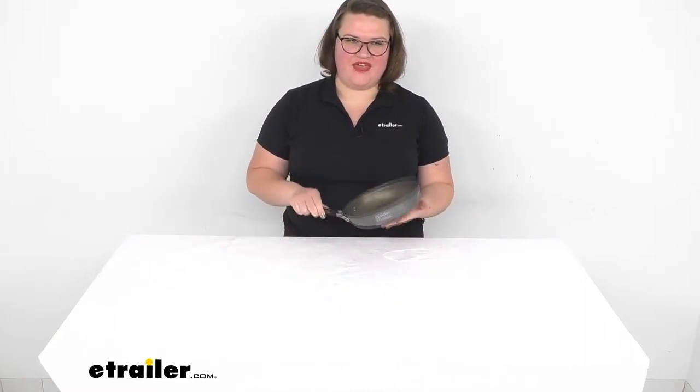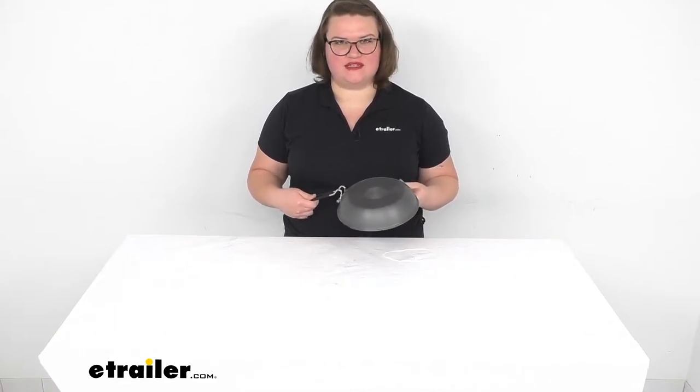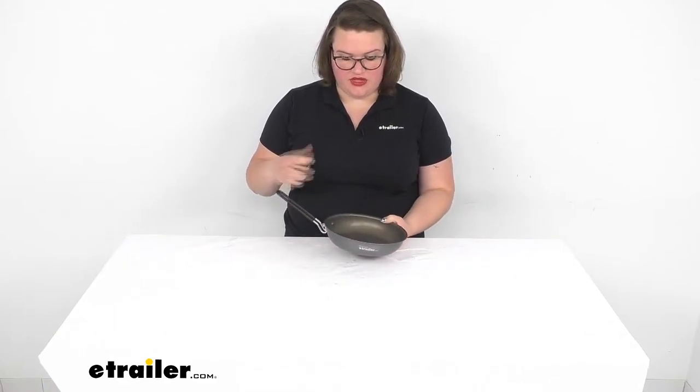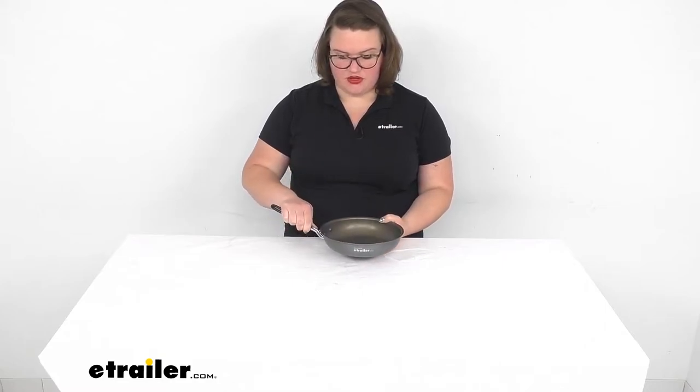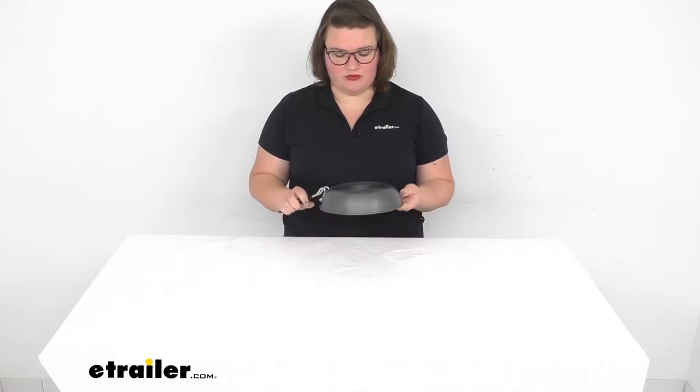Hey everyone, I'm Ellen here at eTrailer.com and we're going to be taking a quick look at the GSI Outdoors Pinnacle Frying Pan. This is a really nice addition to your camping set. What makes it stand out is that it is a non-stick pan with radiant technology, so it helps it to heat up faster, cook more evenly, and still maintain that non-stick surface even with a direct flame. It's also meant to take a lot of abuse, so you can really be rugged with it.